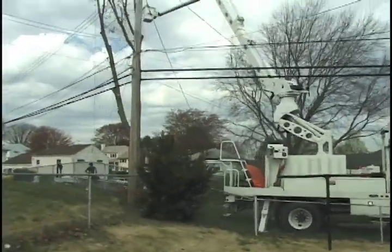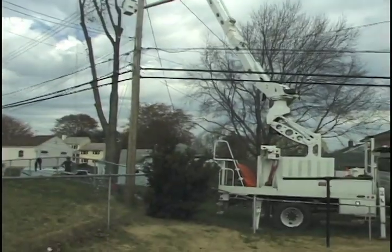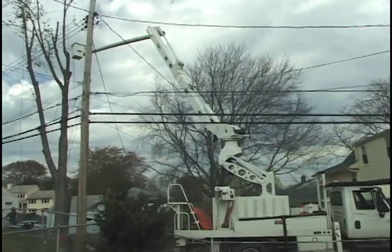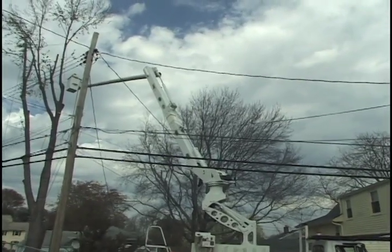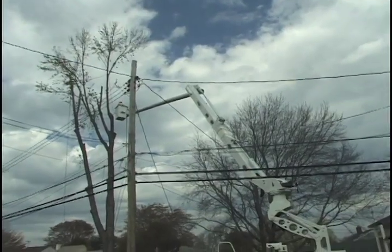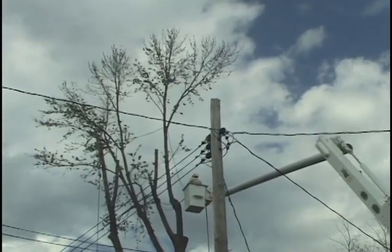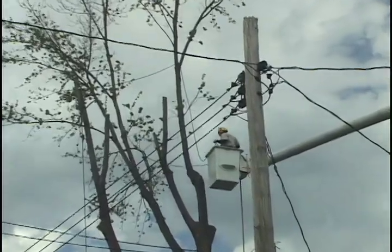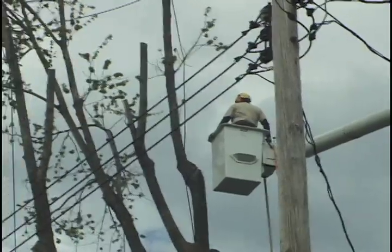I was able to do almost this entire tree from the bucket. I had to jump out and do one back leave without the bucket. The tree was hemmed in by wires on three sides — service lines to the left, service lines to the right, and service lines in the back. The reach for that bucket was limited, about as far as I could get. I set the lower line through that natural crotch with the pole saw, then was reaching out near balance point tying these limbs, setting the line with the pole saw, and was able to cut them with plenty of clearance from the wires.